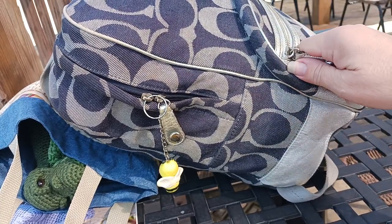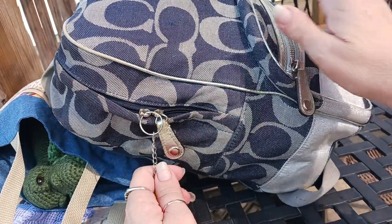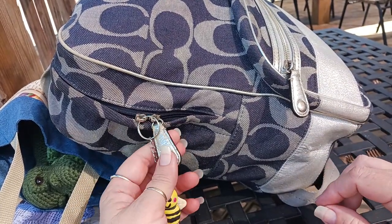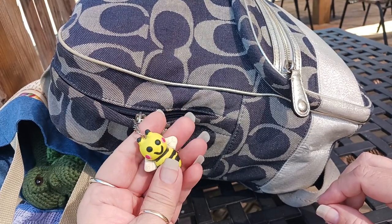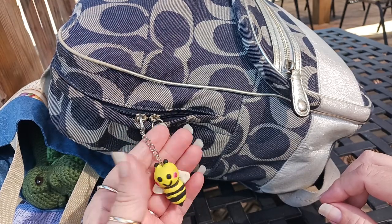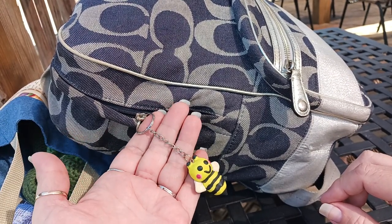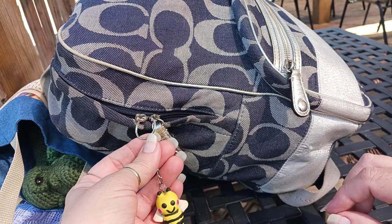I wanted to take a look in my Goodwill Coach bag — find of the year in my opinion. The only thing wrong with it was it was missing a zipper pull. So I had this little polymer clay bee that I made a few years back, just hanging around the house not really serving a purpose, and he now has found his purpose as my zipper pull for my backpack.